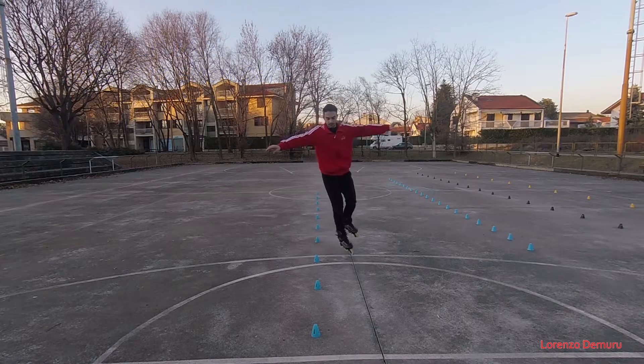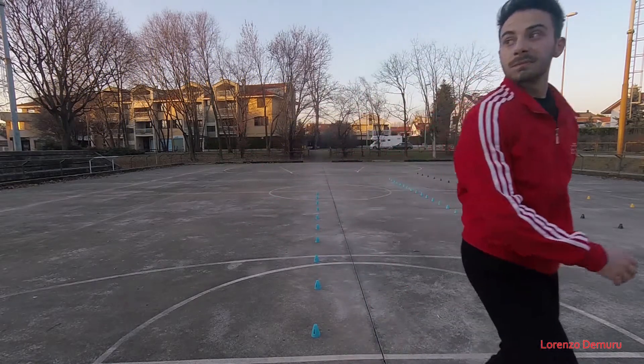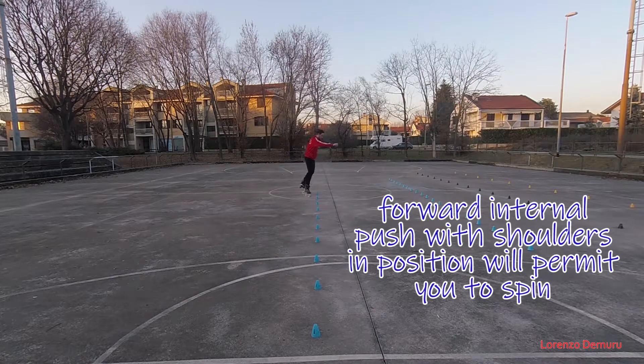But why is it so important? The internal push is really important to achieve a lot of tricks on one wheel. First of all, the internal forward 7, where you have to keep the shoulders in position.